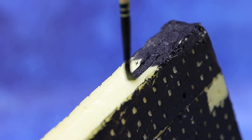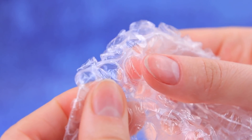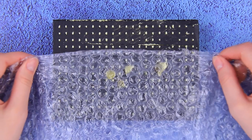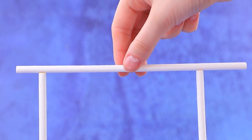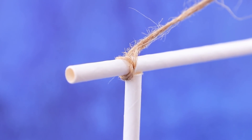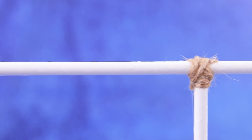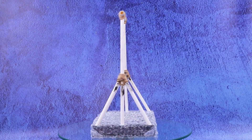Lucy paints bubble wrap black — the best part is popping the bubbles! She covers a frame with a soft cover and makes a bar out of straws, attaching additional supports. The attachment points are secured with twine, and details are highlighted with acrylic paint. The bar is ready for training!